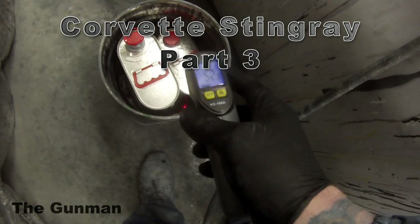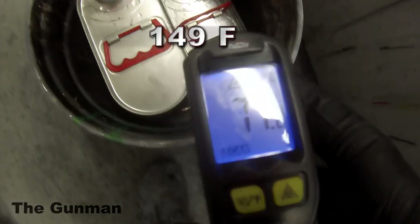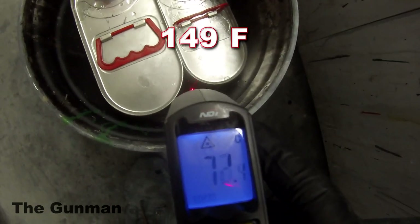Welcome to this episode of The Gunman. This video is part 3 on the Corvette Stingray that I've done. It'll be covering the clear coat stage. I've done 2 other videos prior covering the prep work, masking and the base coat stage.